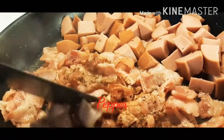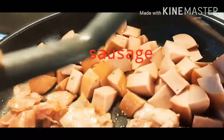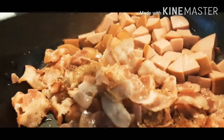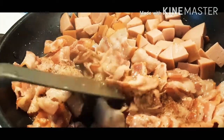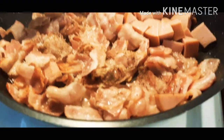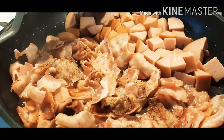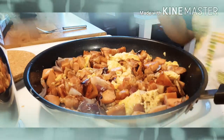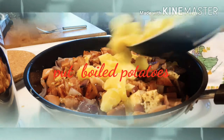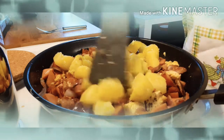This is pepper, and bacon, and also this one is chocolate milk. So, we add the potatoes. We add the potatoes.